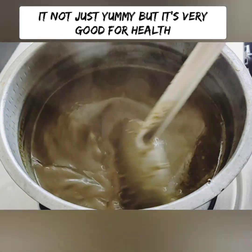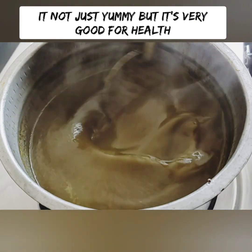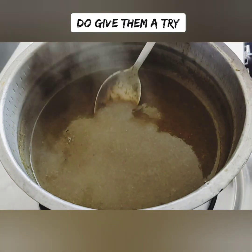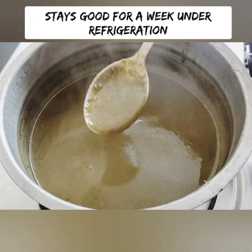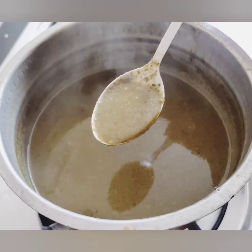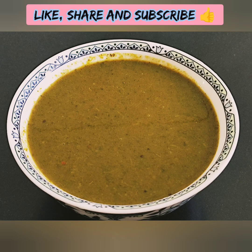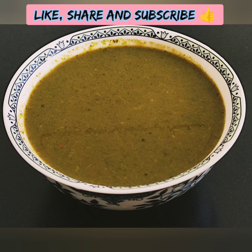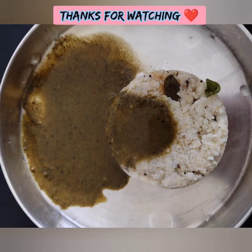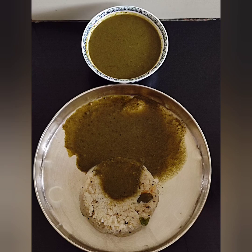If you want to cook it, I'm going to cook it in the kitchen, in cold. Let's try this recipe. You can cook it in the fridge. If you like this video, please like, share and subscribe to our channel. Until then, take care. Bye bye. Thanks for watching.